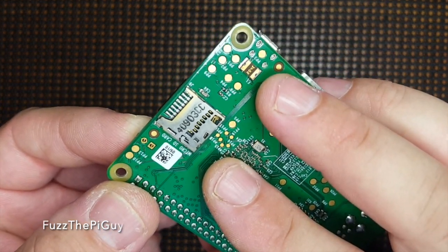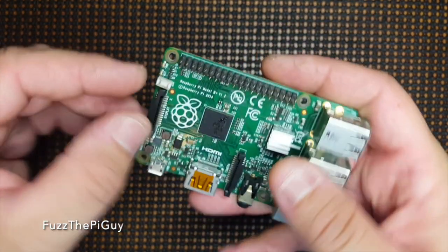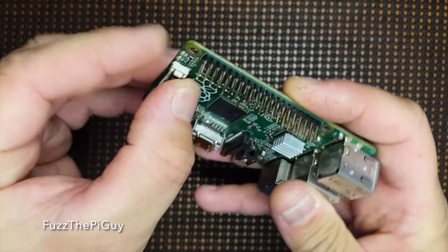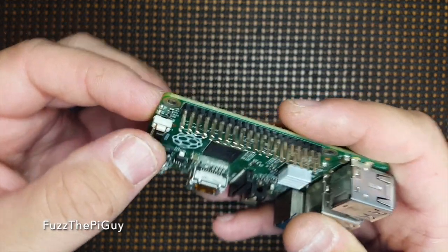Then we're just going to solder it, and then we'll have a reset switch. So let me solder this and we'll be right back.